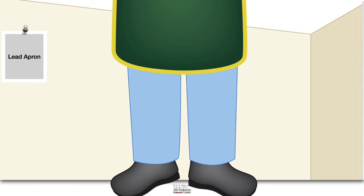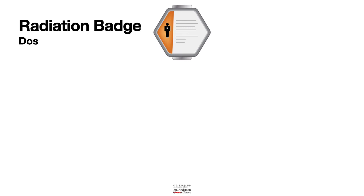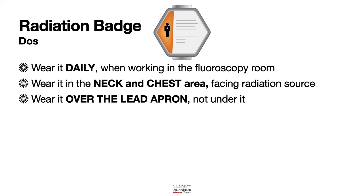Regarding the radiation badge or dosimeter — this measures radiation exposure. The dos and don'ts: wear it daily when working in the fluoroscopy room. Wear it at the neck and chest area facing the radiation source, and wear it over the lead apron, not under it. Finally, make sure that you do not loan or borrow the radiation badge.